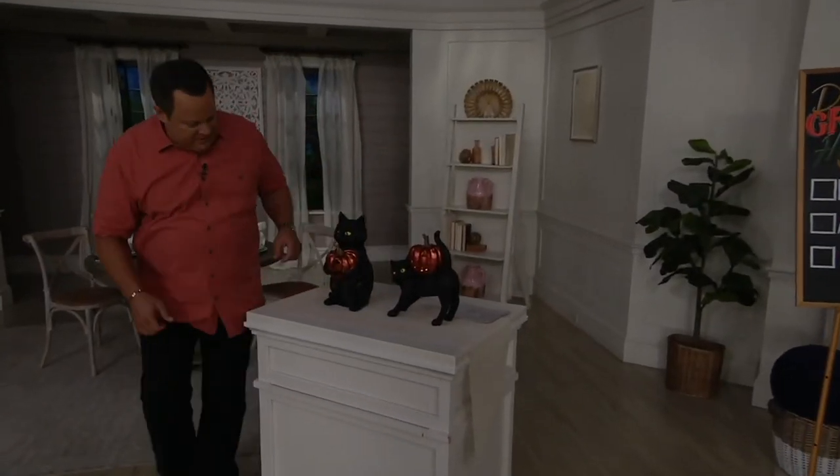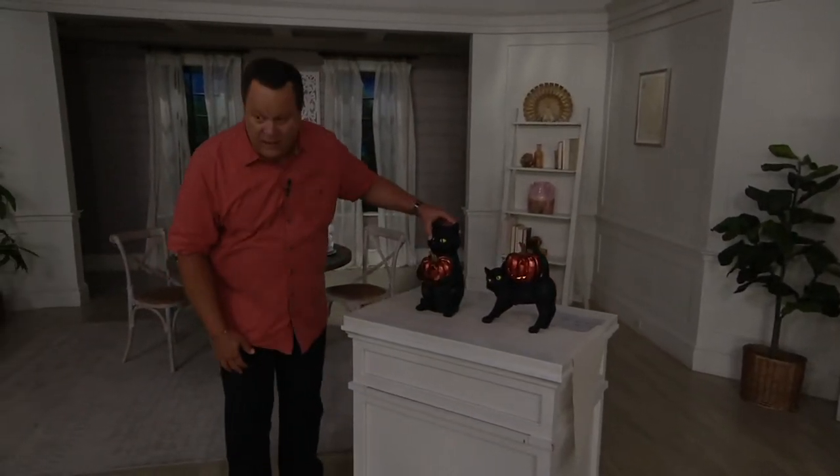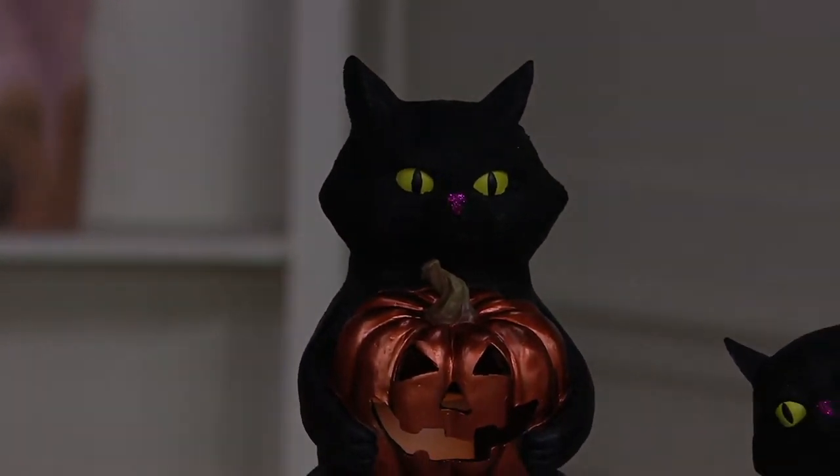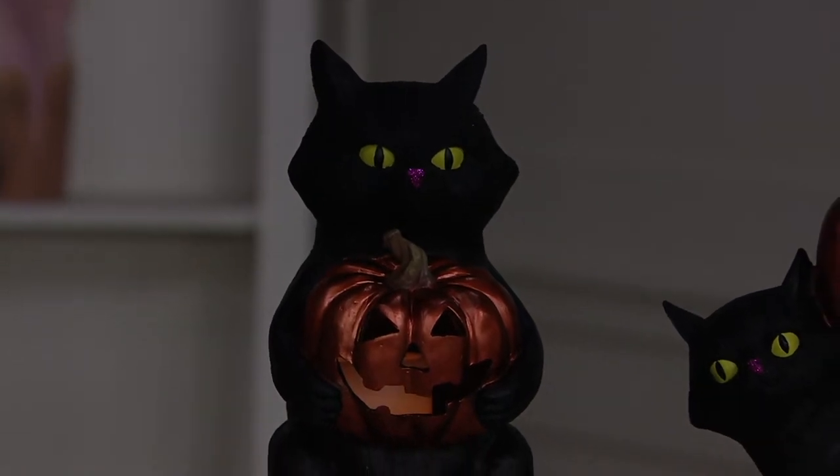They are very cool. Now, inside, guys, can we bring our lights down even a little lower? Is that possible? Because those lights on the opposing set are really fighting us a little bit. If we can bring those up. Perfect.